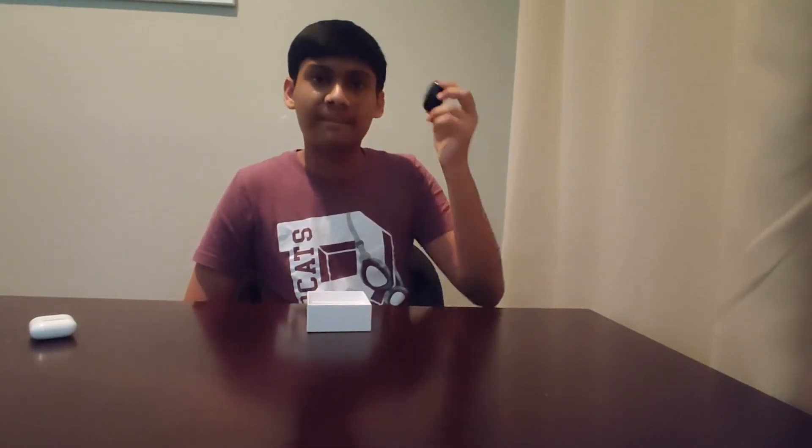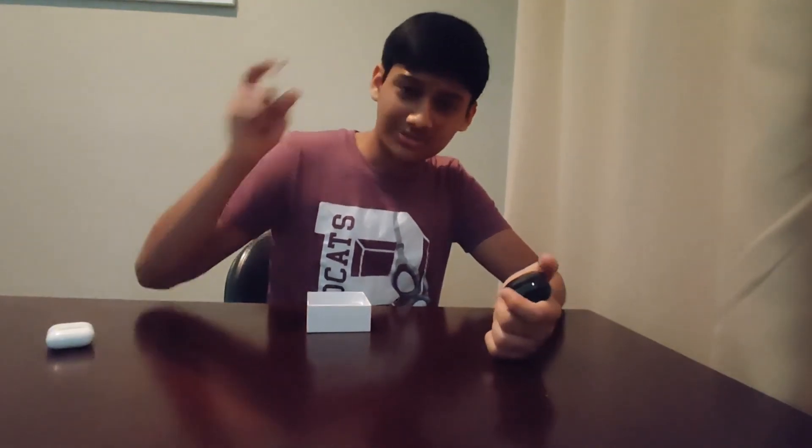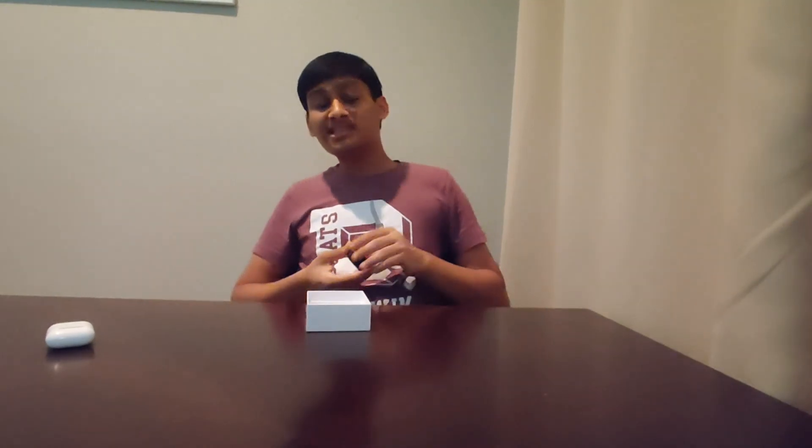Yeah, they were right — these are Beans, these are absolutely Beans. The discount code and purchase link will be in the description below. If you want a full review, let me know in the comments. For updates, check me out on Twitter and Instagram at adgrio. Don't forget to hit the subscribe button and click the bell for notifications. Thanks for watching, see you next time!